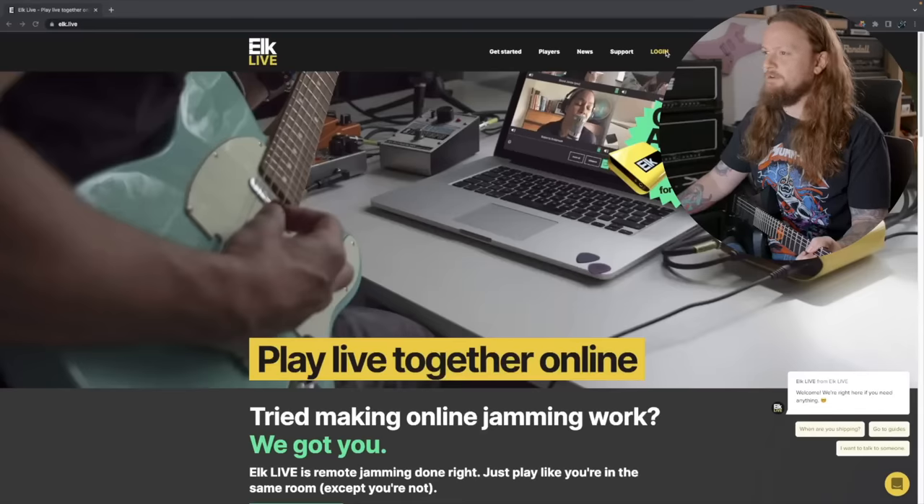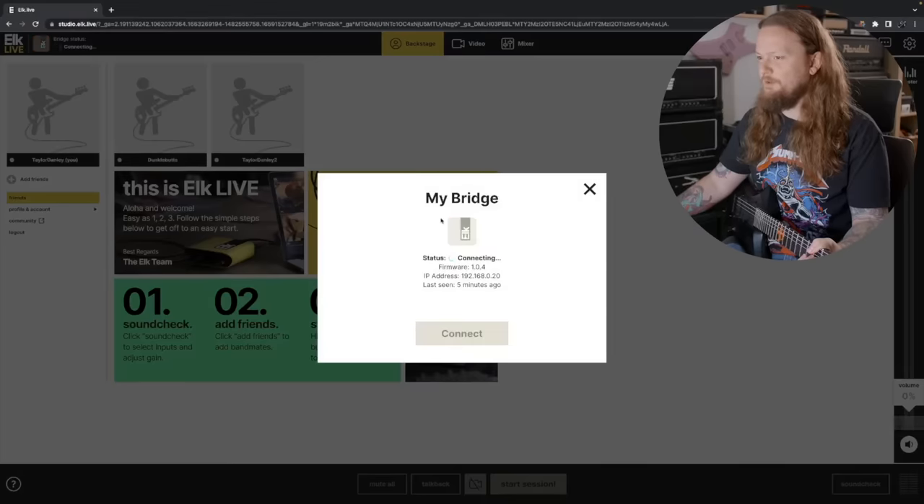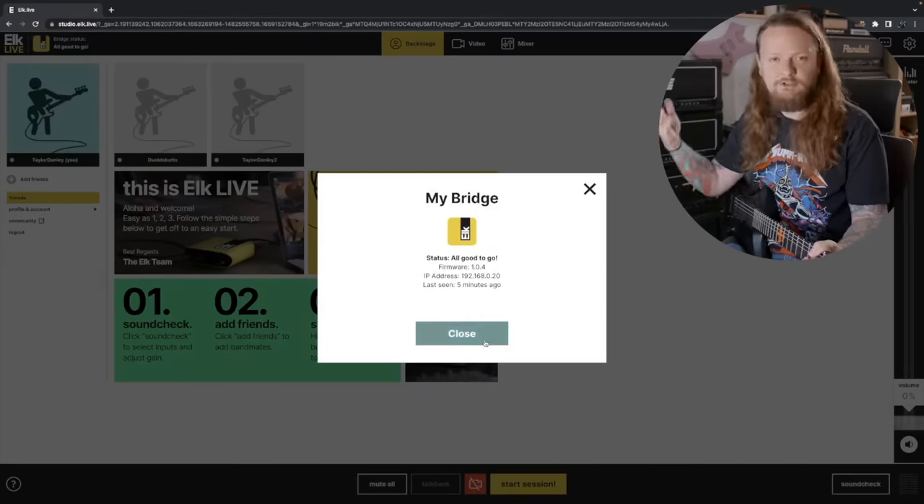Let's look it up. I have Google Chrome loaded up here, and the reason I'm using Google Chrome is because that is the preferred browser for the Elk Live. I did try using it in Safari and while it technically works, Elk Live does recommend that you use Chrome. I have the Elk Live website loaded up and right away it's going to try to connect to my Elk Live bridge — it's telling me my bridge is already in use. We're just going to take that over, and there we go — connected super quick.